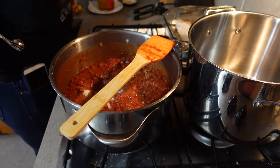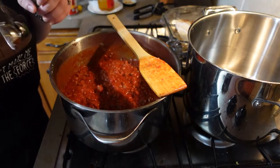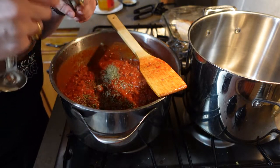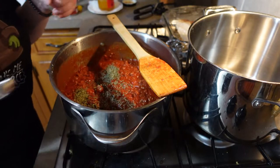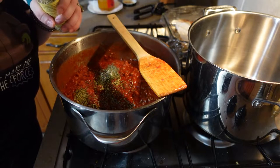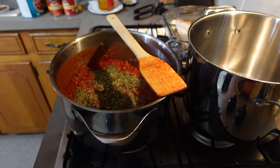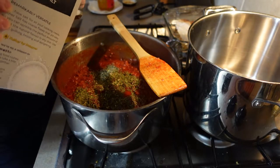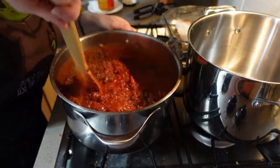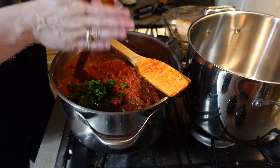The recipe calls for two tablespoons of sugar but I'm just adding one here. Sugar will help cut down the acidity of the tomatoes, but I don't mind that and I think the sauce is good with just one tablespoon. In addition to the sugar I'm adding one and a half teaspoons of dried basil, half a teaspoon or a little bit extra fennel seed, a teaspoon of Italian seasoning, a teaspoon of salt, and some freshly ground black pepper.